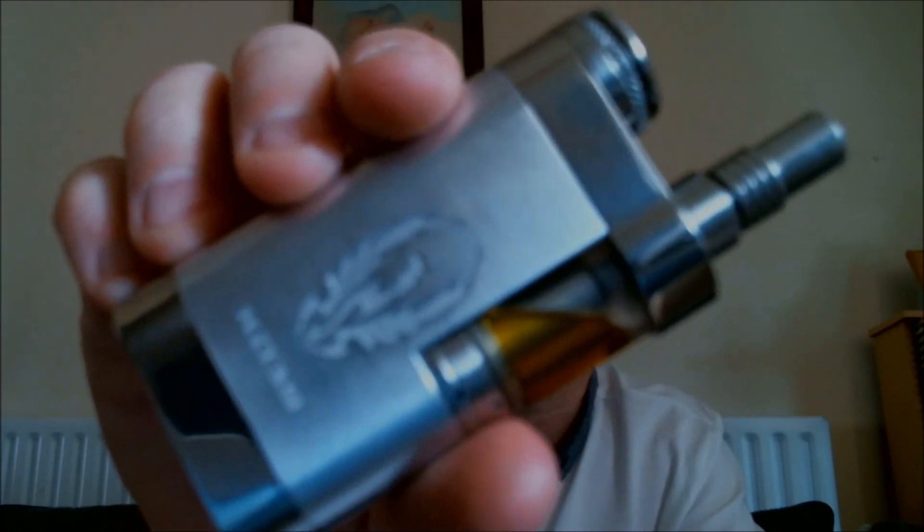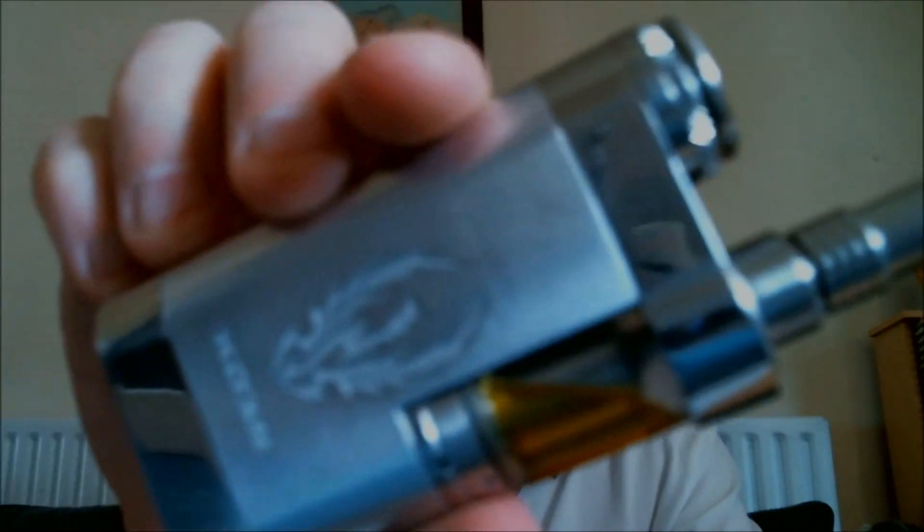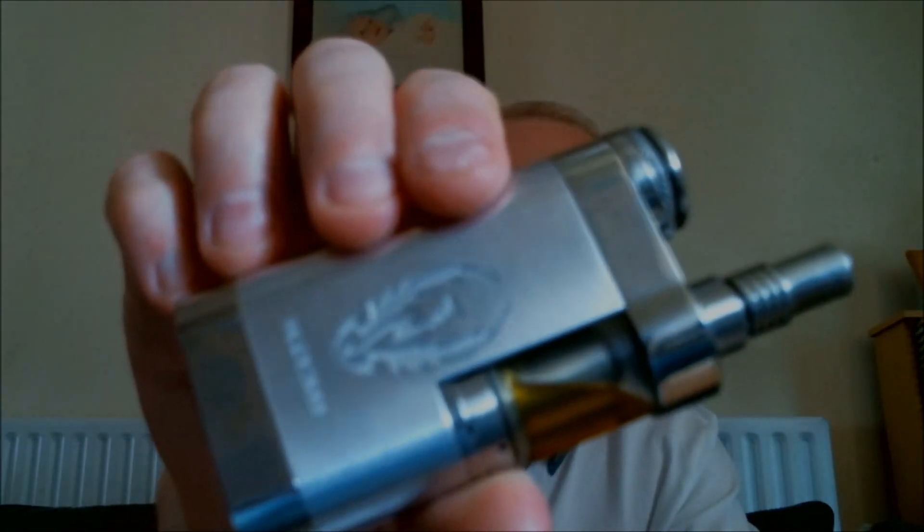I wasn't told the manufacturer information. It was sourced by ElegantVapor.co.uk and was watched throughout the process — pictures were sent back and forth from the owner of Elegant Vapor and the maker of the mod all the way through the process, and the end result is that it's fantastic.